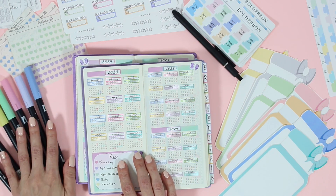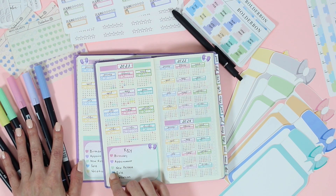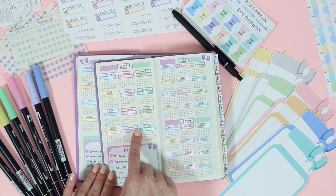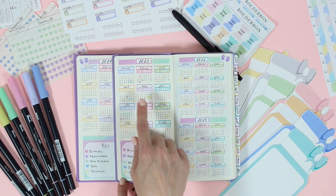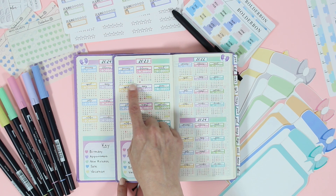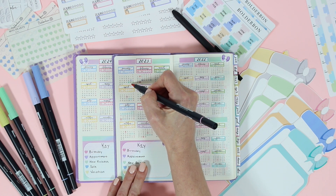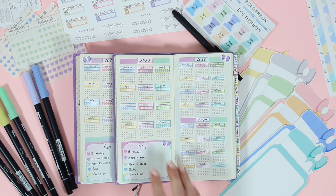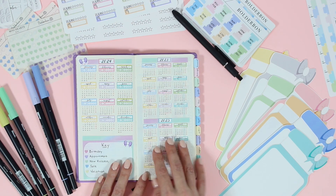I actually use my Tombow markers as my key. I use these little heart stickers as a reference, and then I use those colors to mark in when I have birthdays and when I have sales. I didn't find that anything really overlapped — I did have a couple of days where, for example, I have the green line for new releases on the 27th to the 29th, and then right below it a little pink line to indicate it was also a birthday. I loved having that and I'm going to do it again this year.